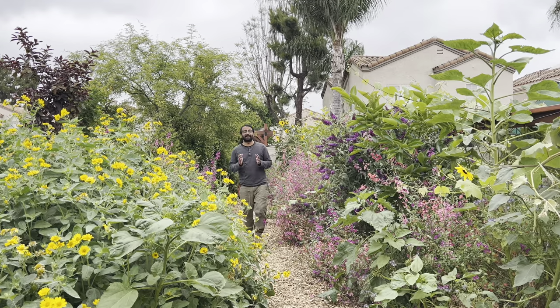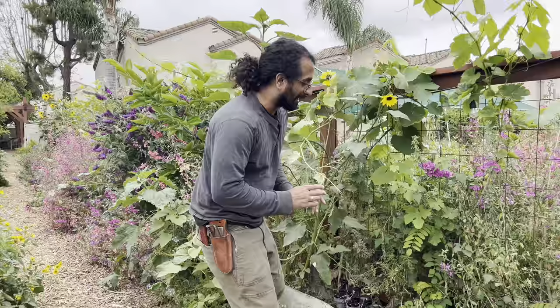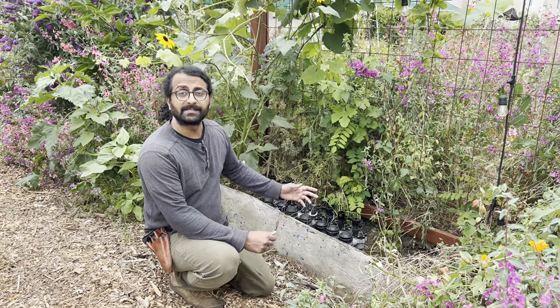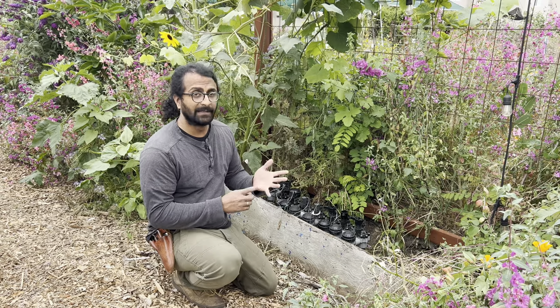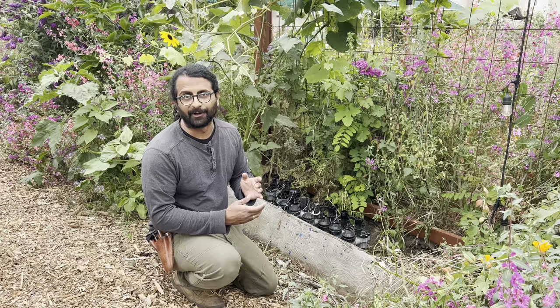If you've got a large garden, an automated drip irrigation system is going to be crucial to your garden success. In this, our third part of our drip irrigation series, I'm going to be showing you how to design a valve-based irrigation system just like this one. And this is what you need for your larger gardens, like a larger backyard, a community garden, or an urban farm.